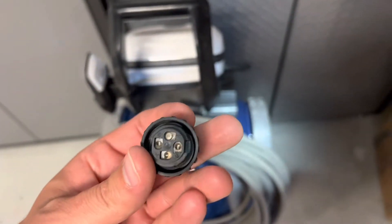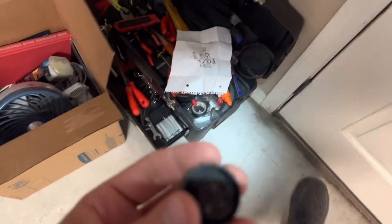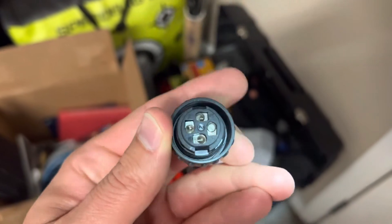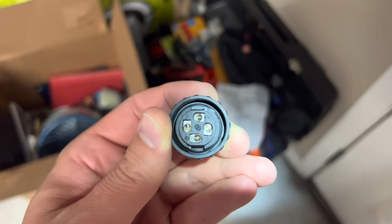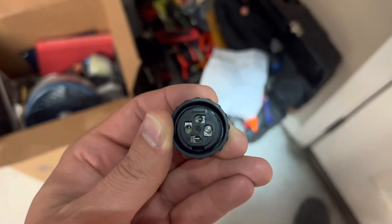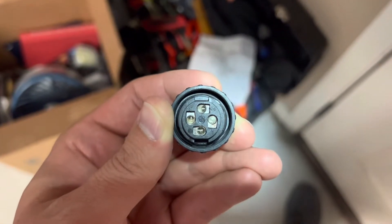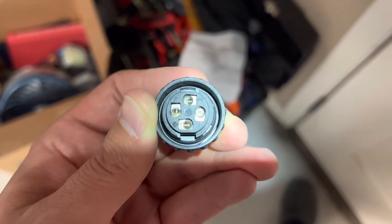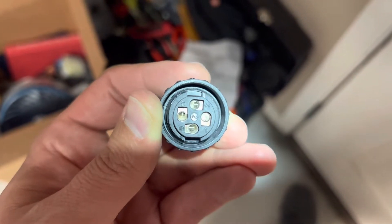The way I have it drawn here, it's a little bit backwards. Pin 1 is on the right — that's where your red wire goes. Directly across from that is pin 3, that's where your brown wire goes. And your ground is at the six o'clock position, that's where your black wire goes.